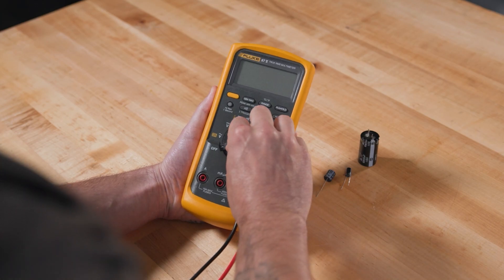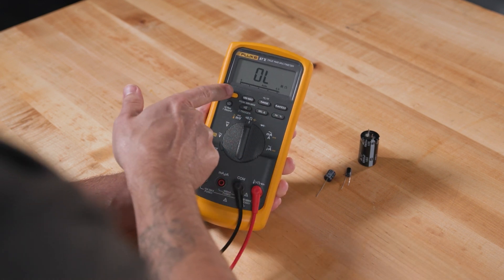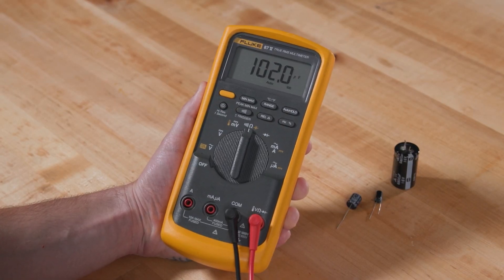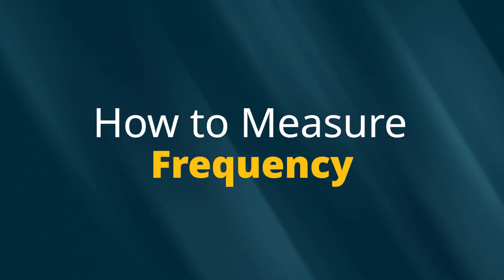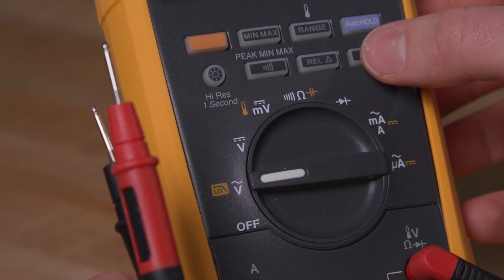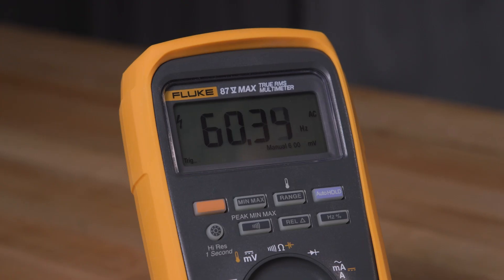To measure capacitance, discharge the capacitor beforehand to avoid damaging the meter. Select the capacitance setting on the rotary switch. Connect the black lead first, then the red lead to the capacitor. The display will show capacitance in microfarads. When measuring frequency, set the meter to the frequency setting. Connect the black lead first, then the red lead. The display shows the frequency.